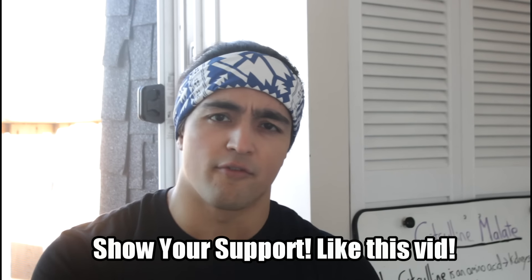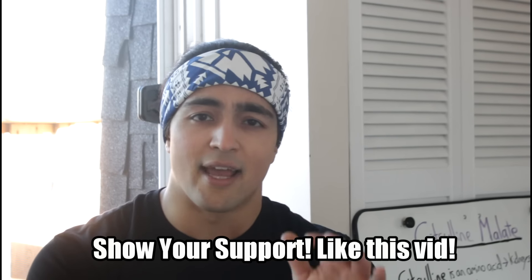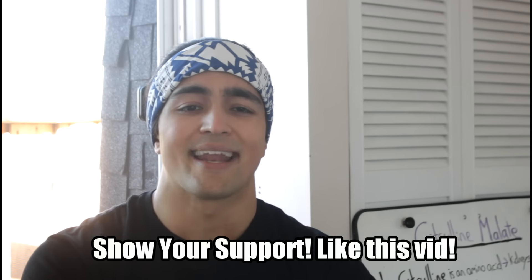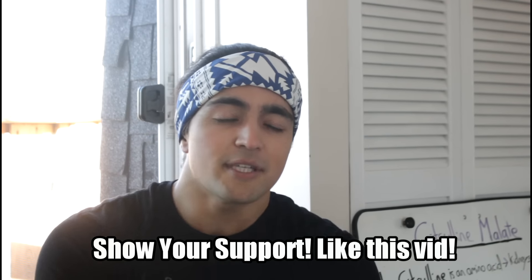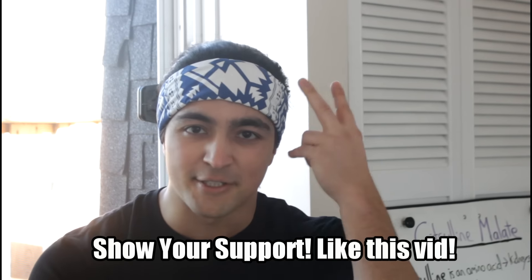If you want to see the lean mass phase, me breaking down the calories, the training split, and a bunch of other advice — it's winter, it's bulk time, you should be on it. Like the video. Thank you so much for watching. I'll be seeing all you guys, my rascals, in the next video. Peace.